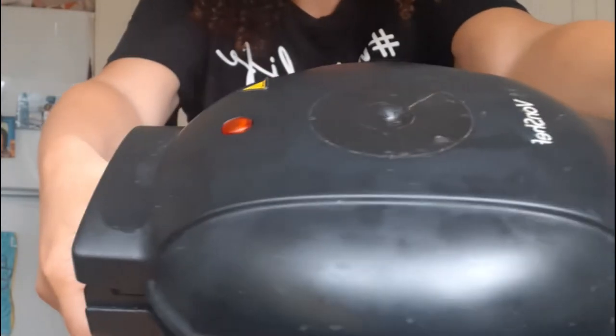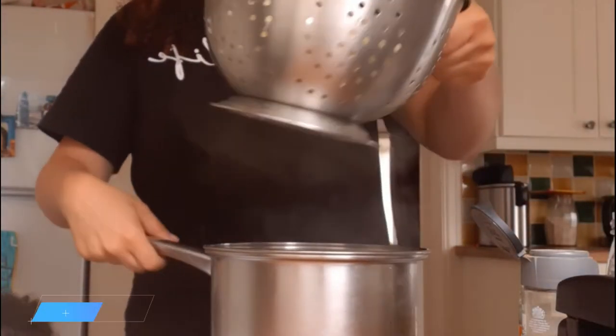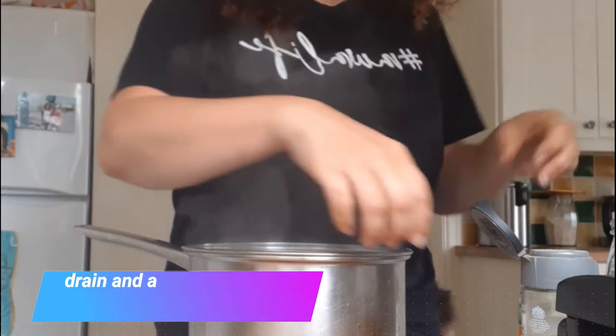Hi and welcome back to my channel, and if it's your first time here, welcome! My name is Simone. Today I'm making oil-free vegan potato waffles. I've just heated my waffle maker up and I've got some Marie Piper potatoes here.